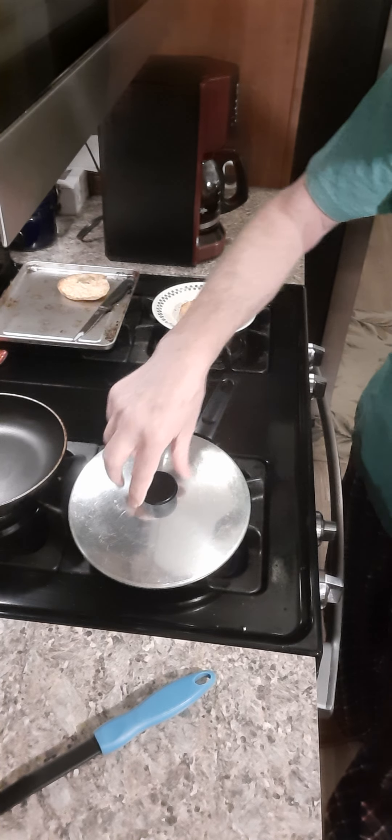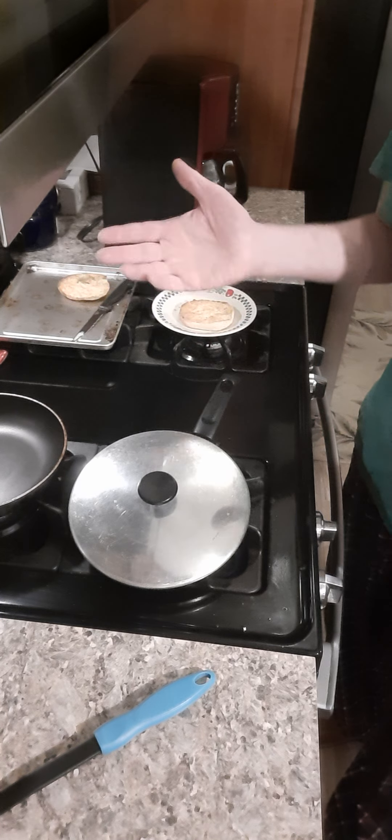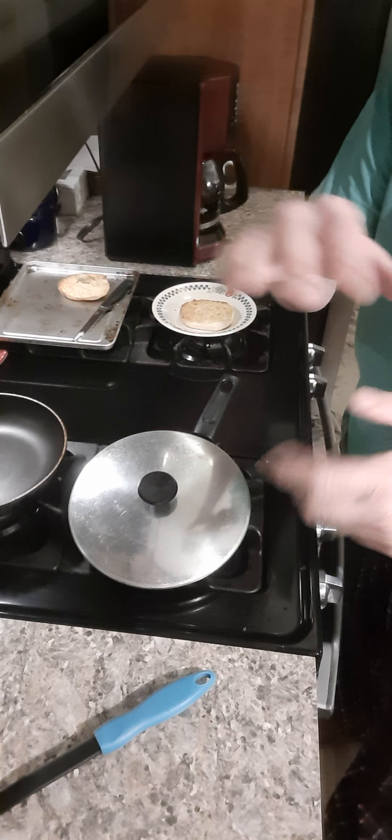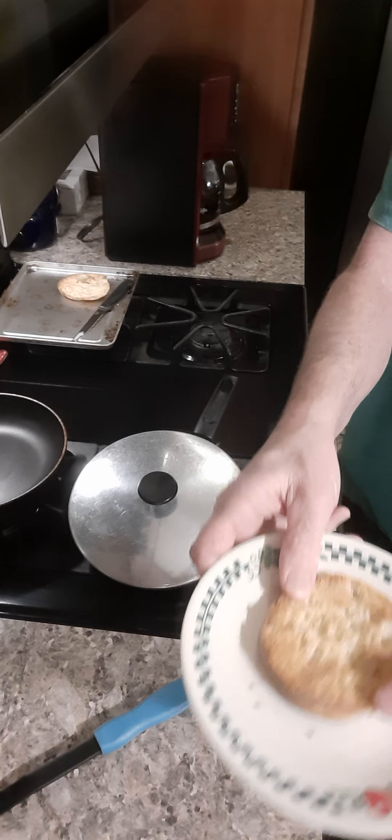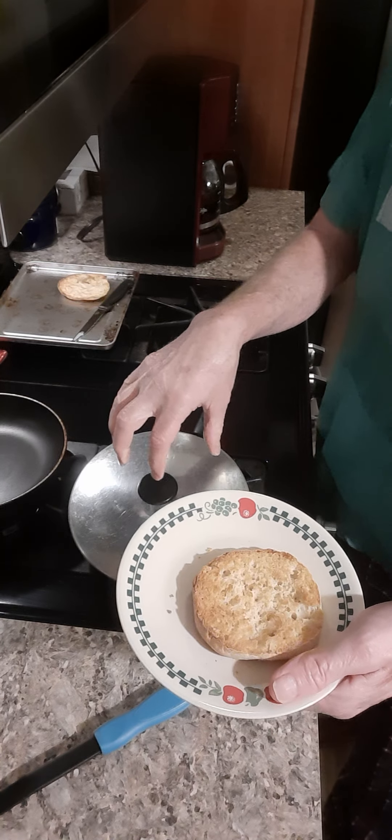That's going, it's going to be just a minute. I'm going to watch the heat. I like to cover it — it gets the top cooked a little quicker.